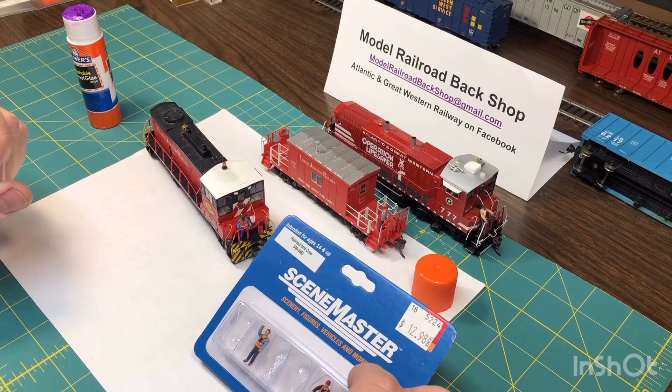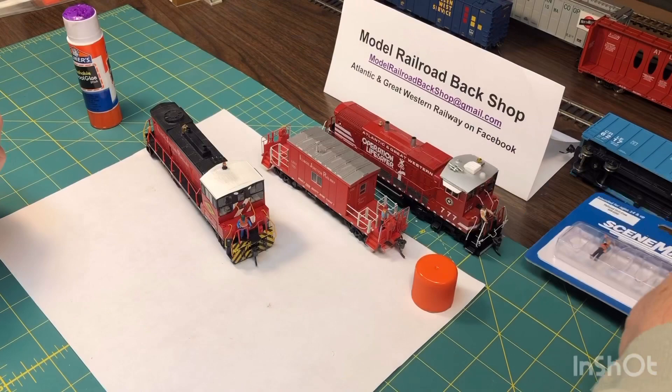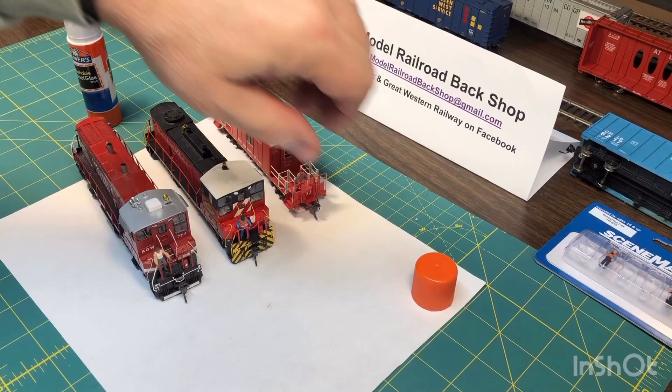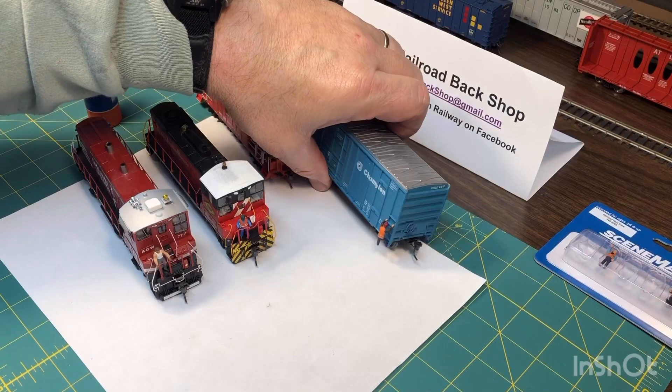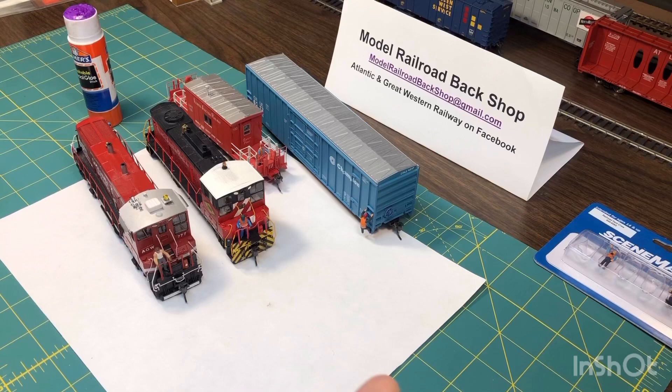I've got these guys — these are from Walther's. Preiser makes a lot of neat people, too. Here's one crew man — he's not wearing the new regulated orange and white stripes, but not all people do that. I've also done this: put guys hanging on the side of a car for a photo session. I wouldn't leave that guy on the car, but it is kind of neat to have a scene like that, maybe in a workshop where you're going to have a car.